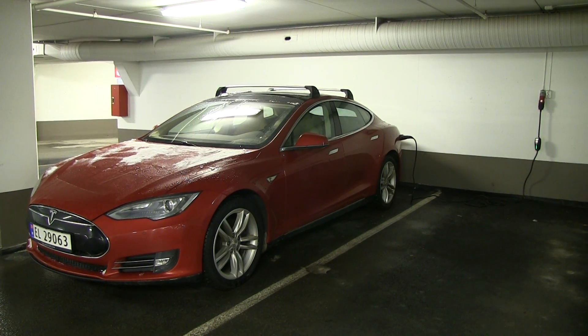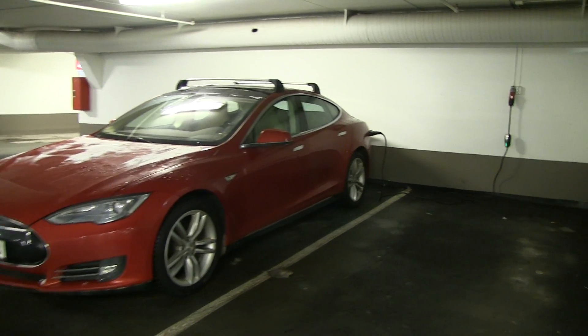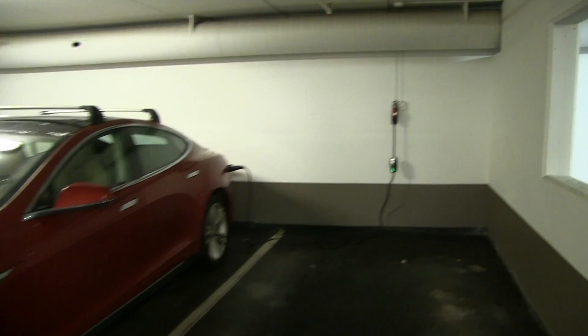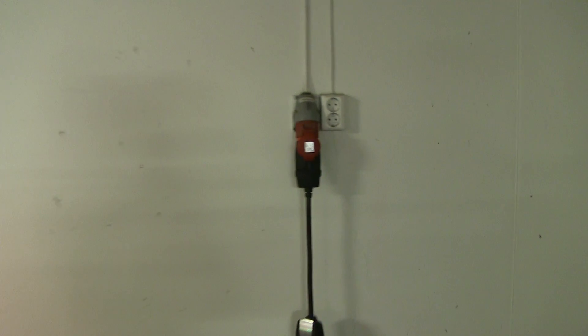In this video I'm going to show you charging efficiency for three-phase charging. We are now in a garage where there is a 400-volt plug — a red plug — this one is 16 amp, so it can deliver 11 kilowatts via the UMC here. To get accurate results I found another way to measure it where you don't need a meter.